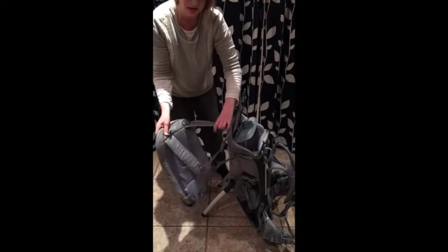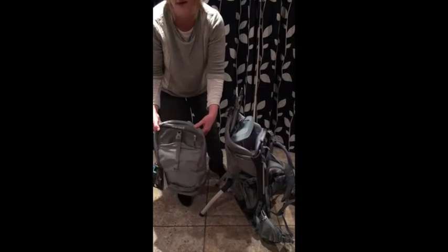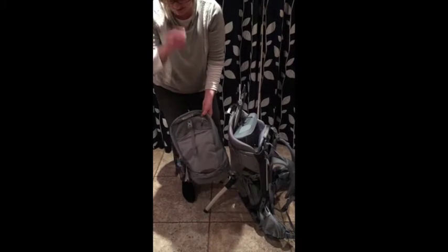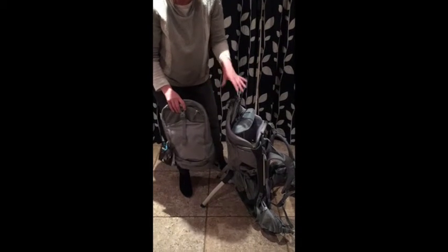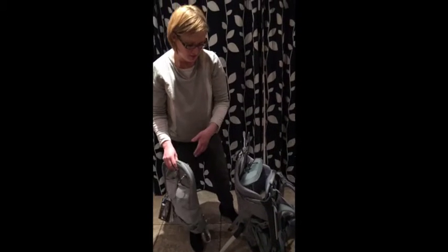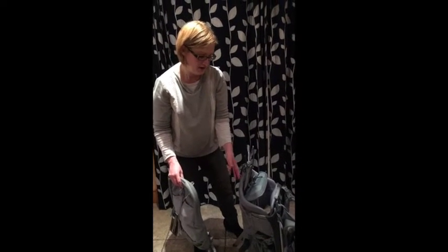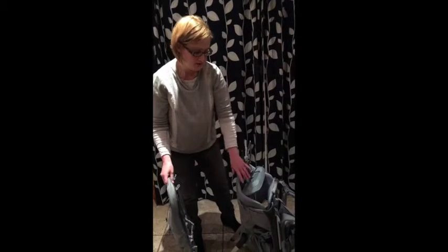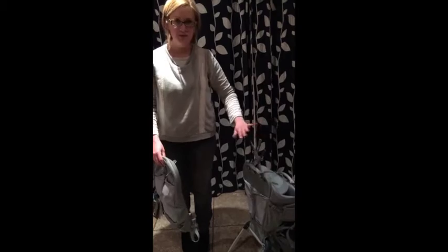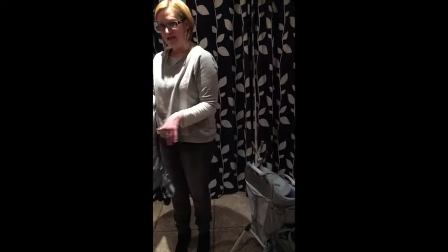That's a completely separate rucksack that a partner could use, or even a little one could have the fun of wearing. Our testers pointed out that if you're going into a café or a shop and you want to take your little one out of the back carrier to eat or have a drink, you can fold the carrier away or position it under a table and just take this bag with the essentials you need.